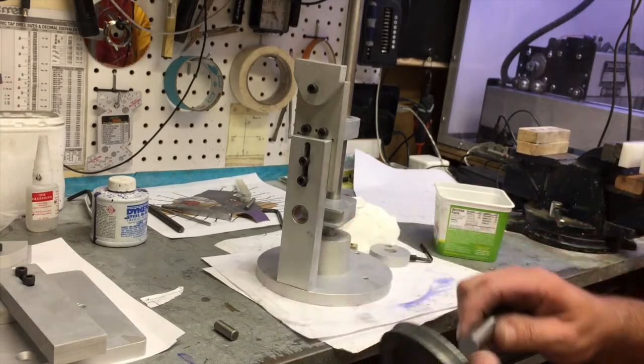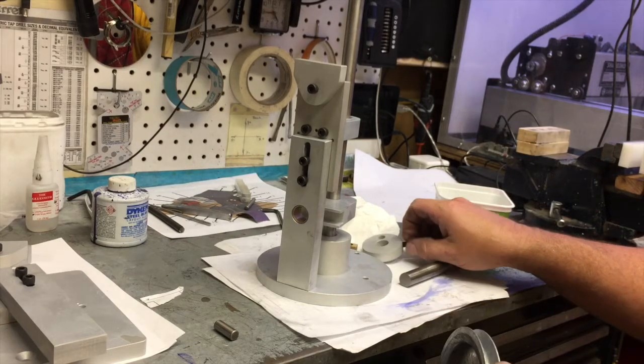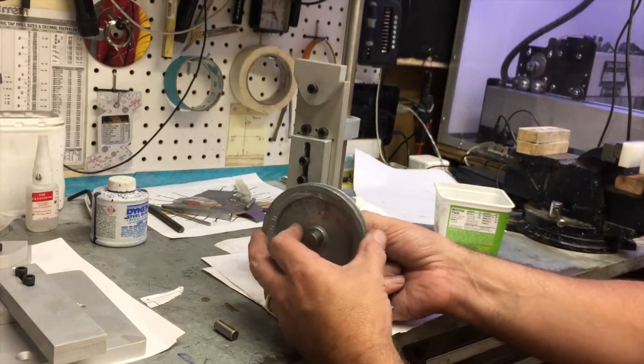By the way, the pulley I'm using — you'll notice it's a Type 3 size instead of the automotive Type 4. It's a little more affordable, and this machine does not require that much horsepower.